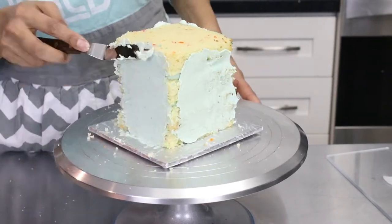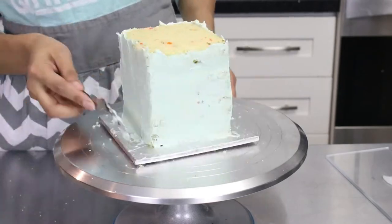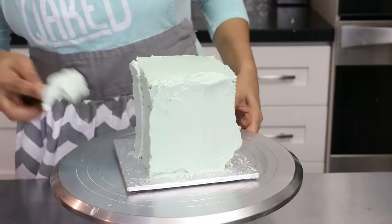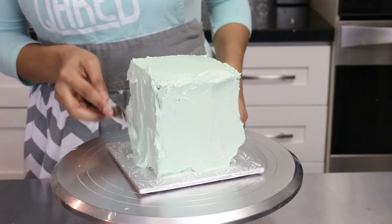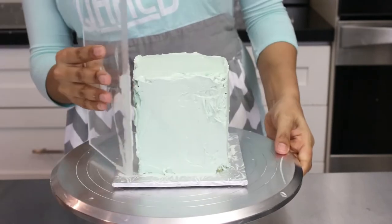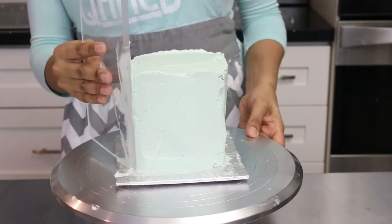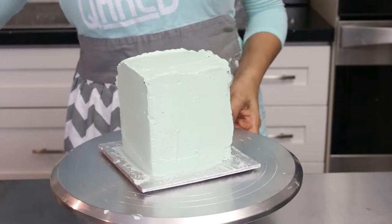I then gave the cake a crumb coat and put it in the fridge. After 30 minutes I gave it another coat. Normally I use boards at the top and bottom to make sure square cakes are lined up properly, and as you can see here there's a reason I do that. Because this wasn't a normally sized cake I didn't have the boards ready and decided to just freehand it. It is totally possible, it just takes a lot longer. After a while I decided to leave it as is, put it in the fridge, and fix it in the morning.